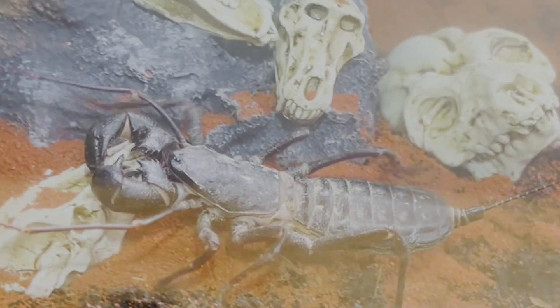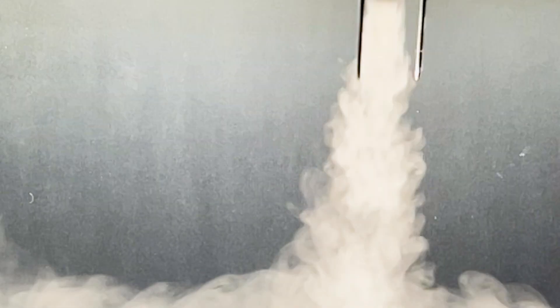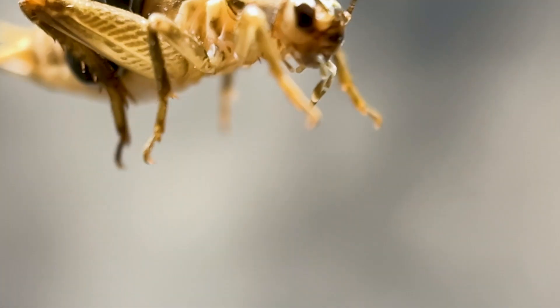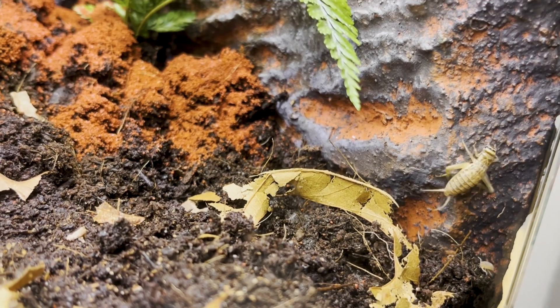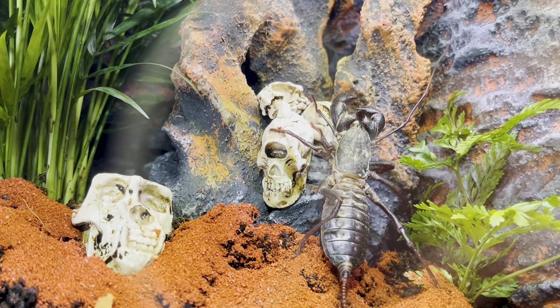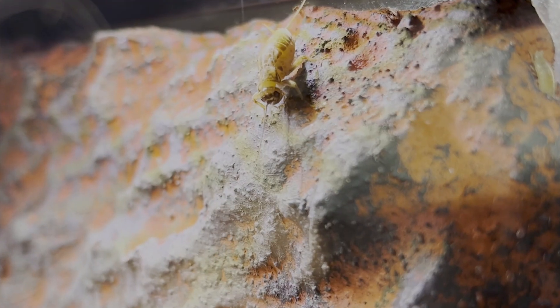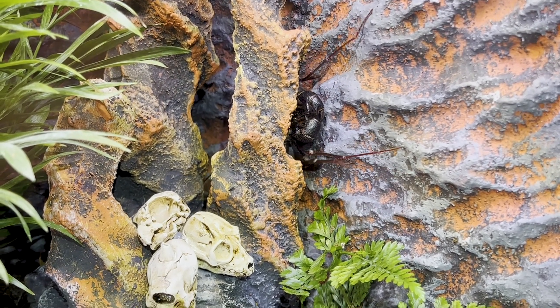Bathsheba immediately sensed the Carapax and wanted to feast. But I can't have her devouring her new friends, so let the real hunt begin. The hunt was on and the cricket began to climb for higher ground seeking safety, but Bathsheba has plans of her own. While she has eight eyes, they are entirely useless to her. Instead, she uses her long whip-like legs called antenna-form legs to navigate and find prey.